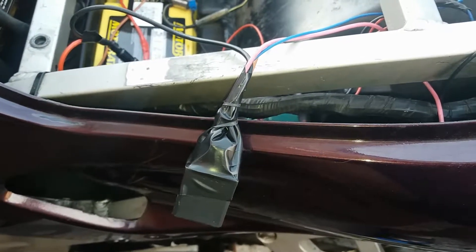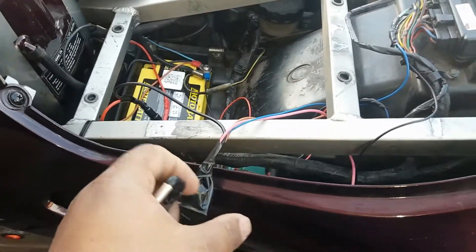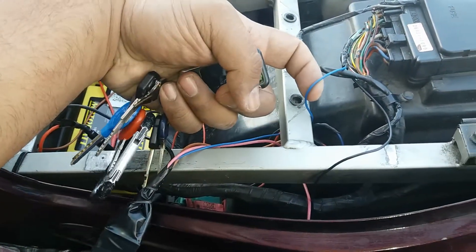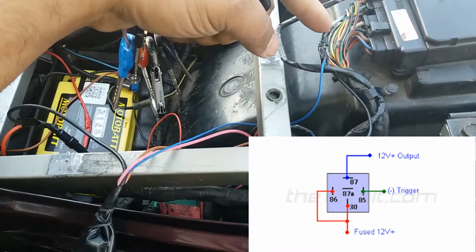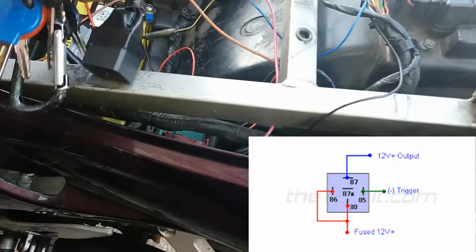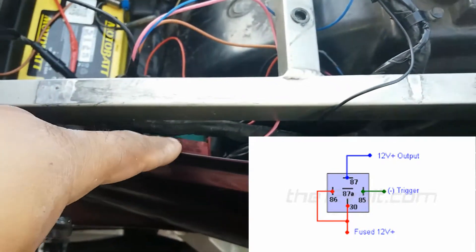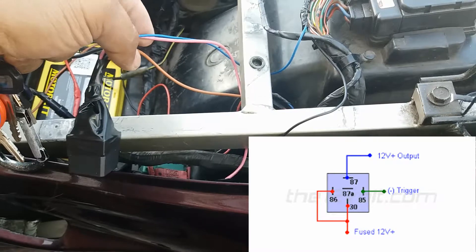I've wired in a neutral safety switch to add on to the remote start on my Kawasaki. What it does is it takes a neutral signal — so it won't start unless it's in neutral. That's a negative signal going to the relay, and the pink wire is a positive out back to the starter solenoid.